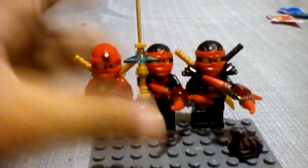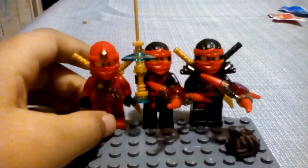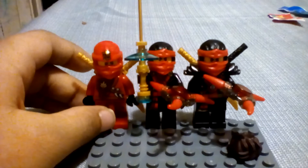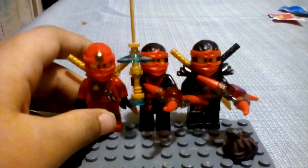Well hello guys, Adrian Builds Legos here, and today I'm going to be showing you all of my minifigures. This is episode 2 of all of my minifigures.